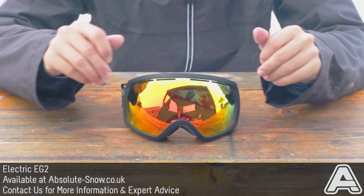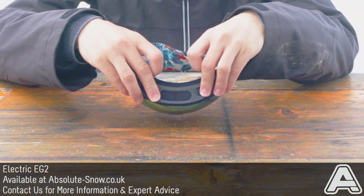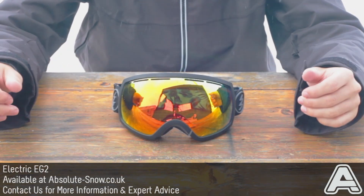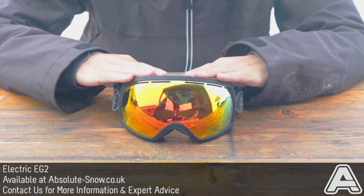Because of the curved section on the front of the goggles, it's got triple layer face foam on the inside, which will wick sweat away and keep you nice and warm, dry, and comfortable on the mountain. It's also got goggle venting up top. I've had Electric EG2s for quite a few years now and they're still going strong — they don't fog up, they're really comfortable to wear, and they're really reliable.